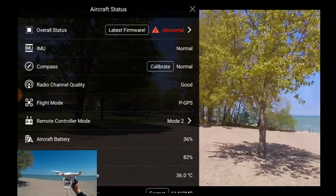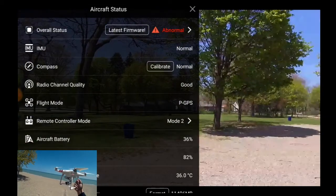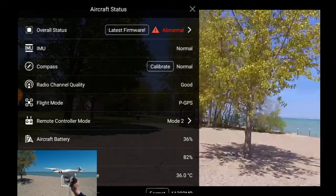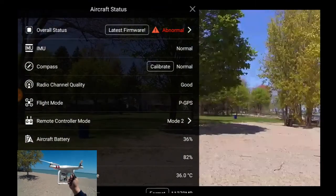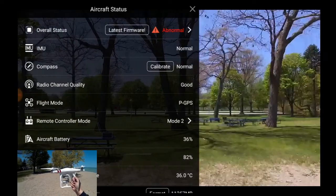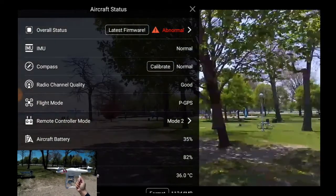If you guys have seen the battery problem, let me know below. It seemed to fly just fine — I'm thinking it's a firmware thing where they're sensing this is a third-party battery and just giving me a warning. Hopefully you found this flight of the Phantom 3 interesting. Subscribe button's coming up over there. Let me know in the comments below what you had for lunch, and we'll see you guys in the next video. Cheers.